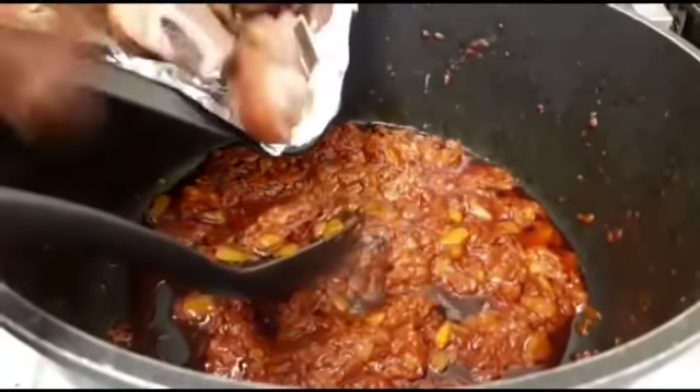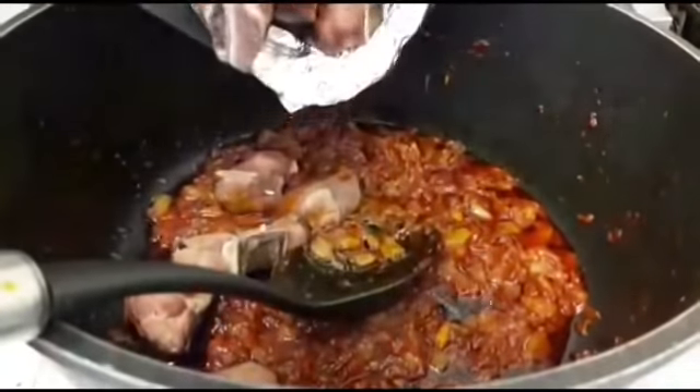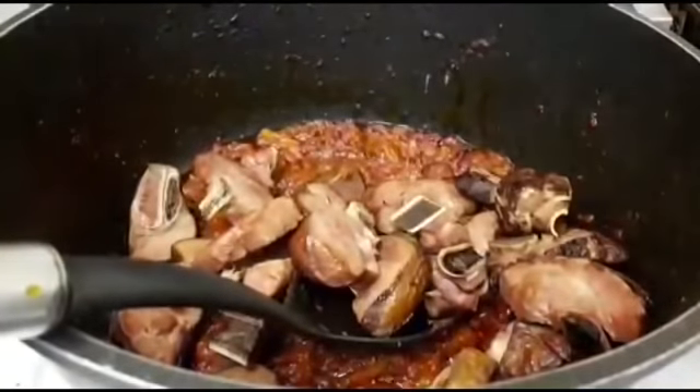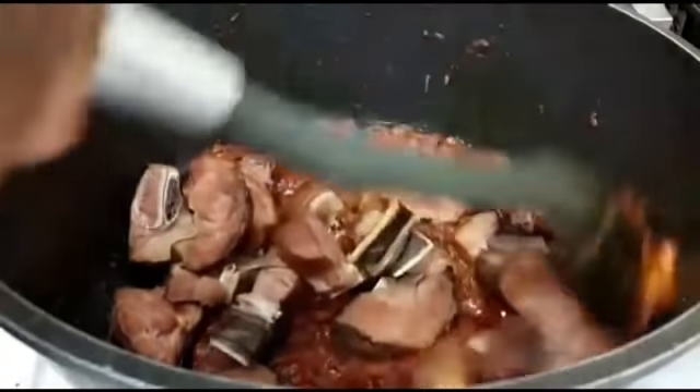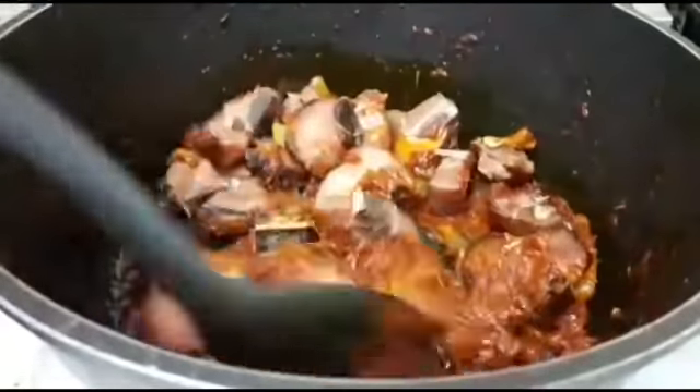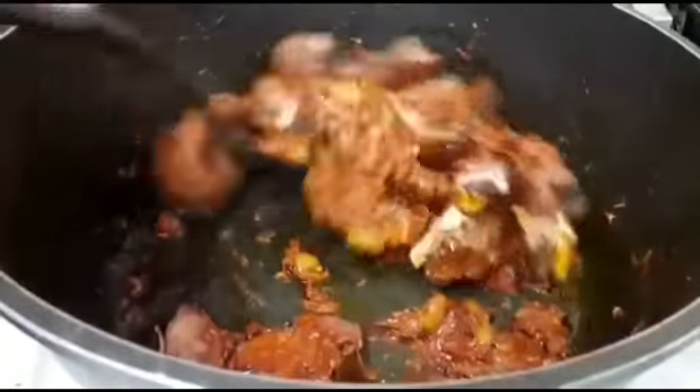So now I'm going to add the turkey. You can also fry it if you want, but I don't want it fried — that's why I grilled it. I'm just going to mix all that together.